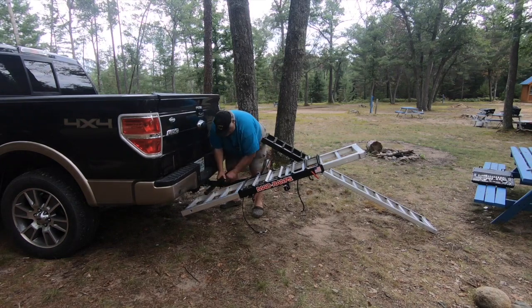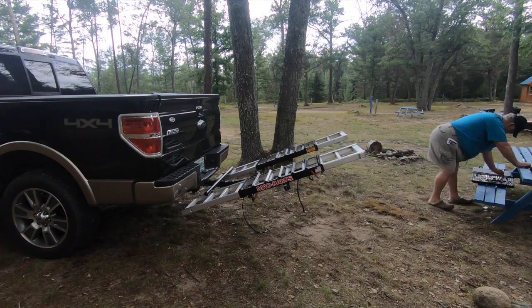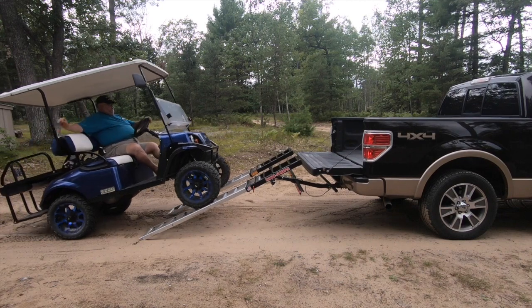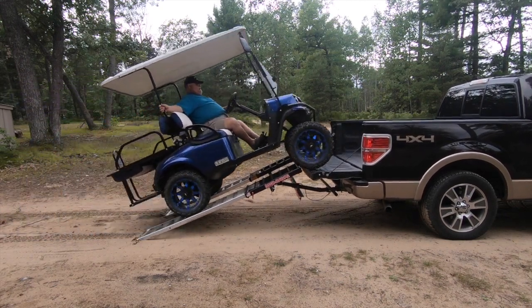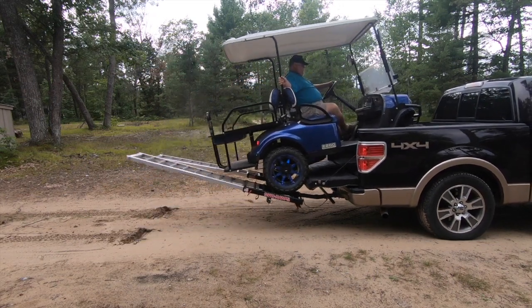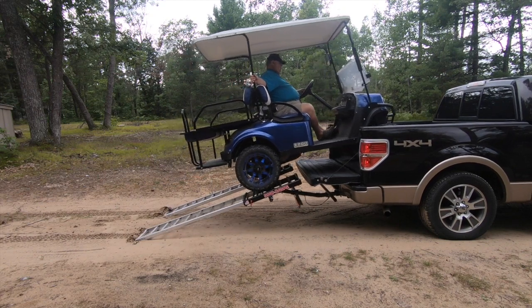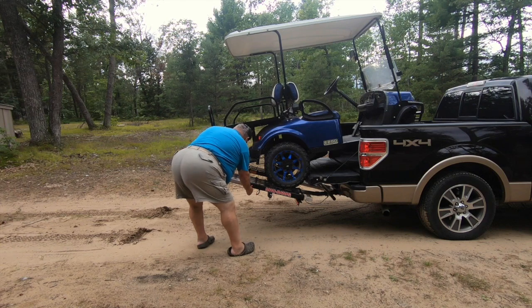MADRAMPS cleverly utilize the two-inch receiver hitch on the back of my truck. The ramps telescope in and out when needed, keeping the ramps firmly attached to the truck whether in use or not. When the golf cart, ATV, or UTV are in the travel position, the rear wheels rest downward on the actual ramp just behind the tailgate. The weight of the vehicle flips the ramps up — just release the spring-loaded pins and the ramps slide into one of the two travel positions.